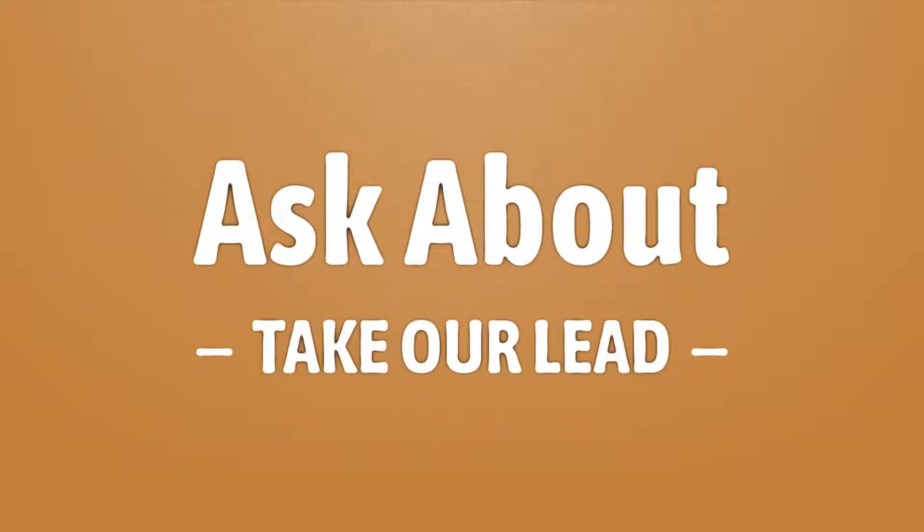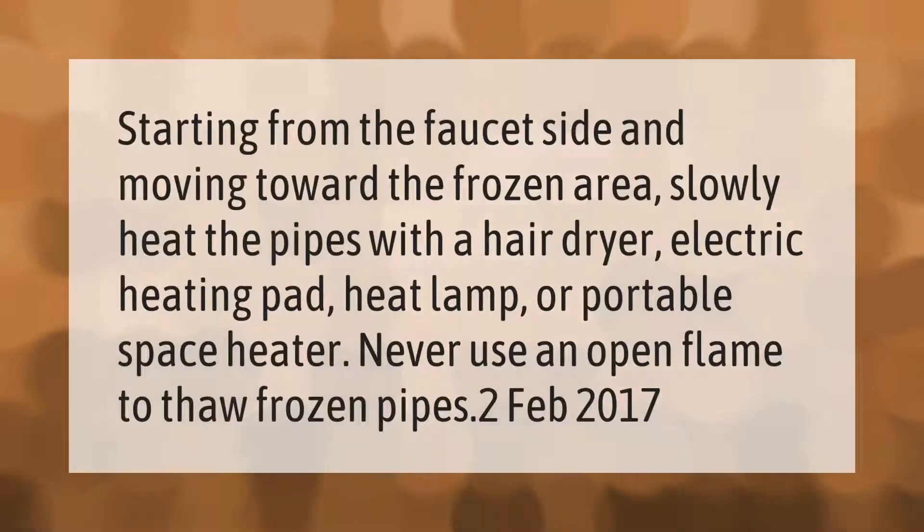Starting from the faucet side and moving toward the frozen area, slowly heat the pipes with a hair dryer, electric heating pad, heat lamp, or portable space heater. Never use an open flame to thaw frozen pipes.